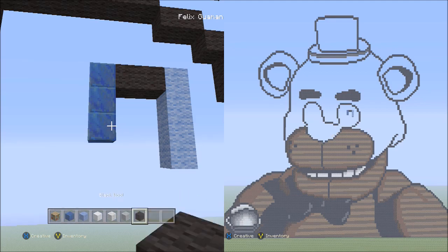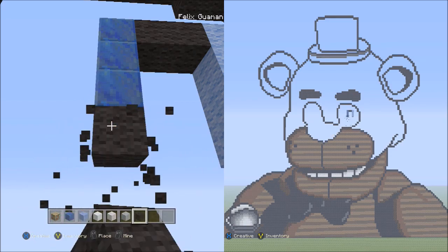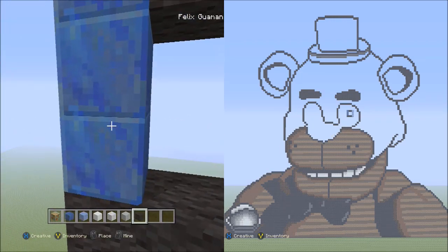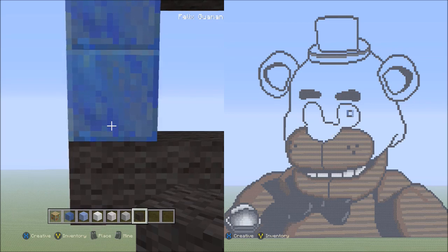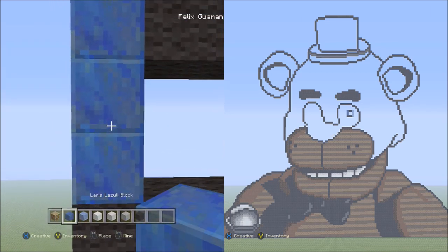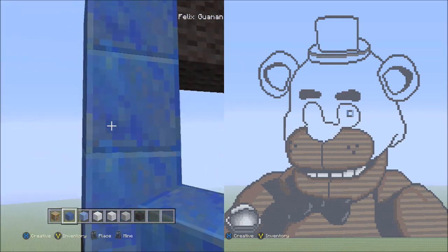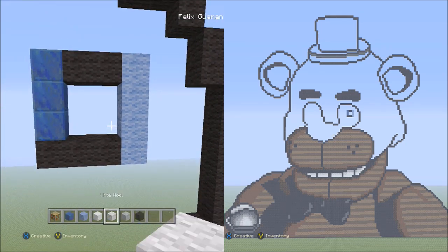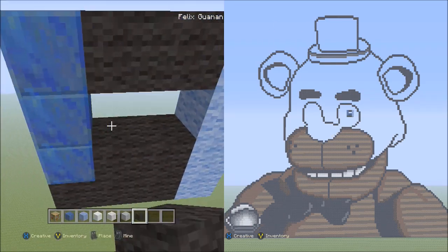Now switch over to the black wool, starting underneath the lapis, and place three blocks going across to the right — one, two, three. This looks weird; I don't know why. I guess there must have been some Minecraft update, because lapis never looked like this, at least on the Xbox 360. It's always changing the texture every time there's an update. Lapis never looked exactly like this — there's almost like a double square. But you don't care, and neither do I. Switch over to the black wool and fill in this empty space here with the black wool.